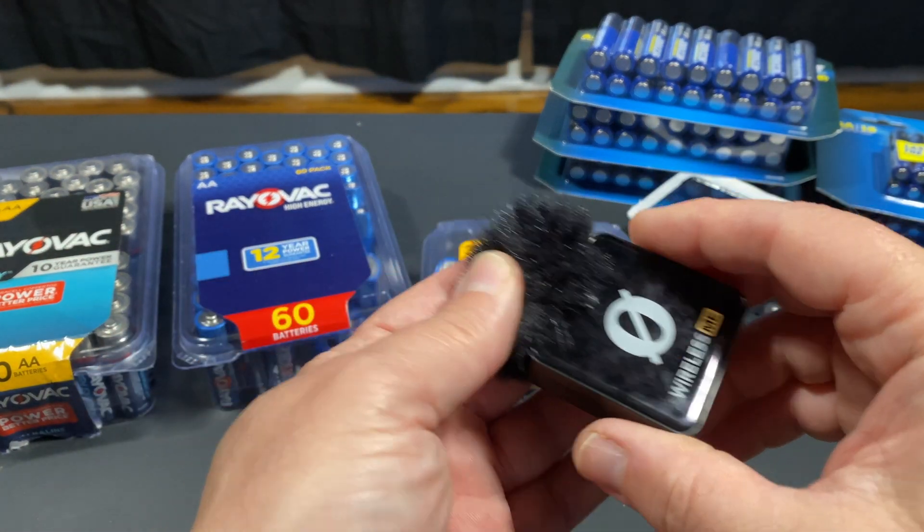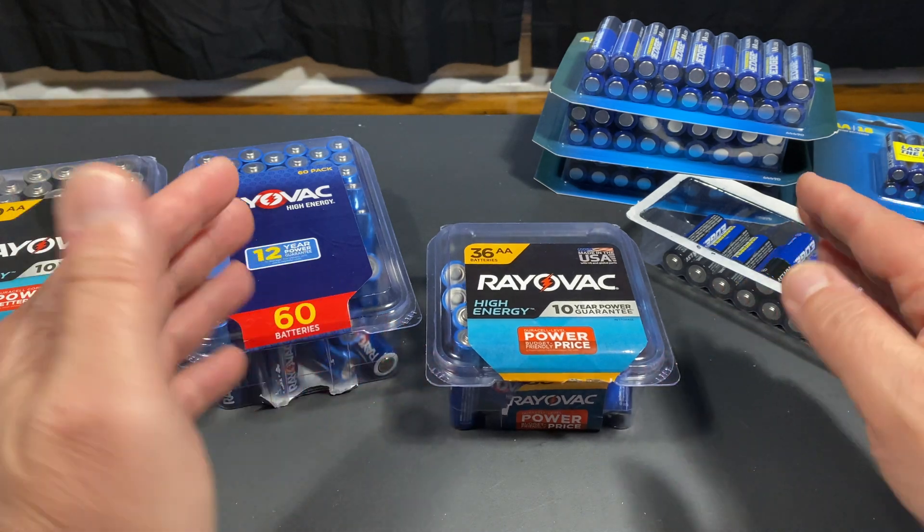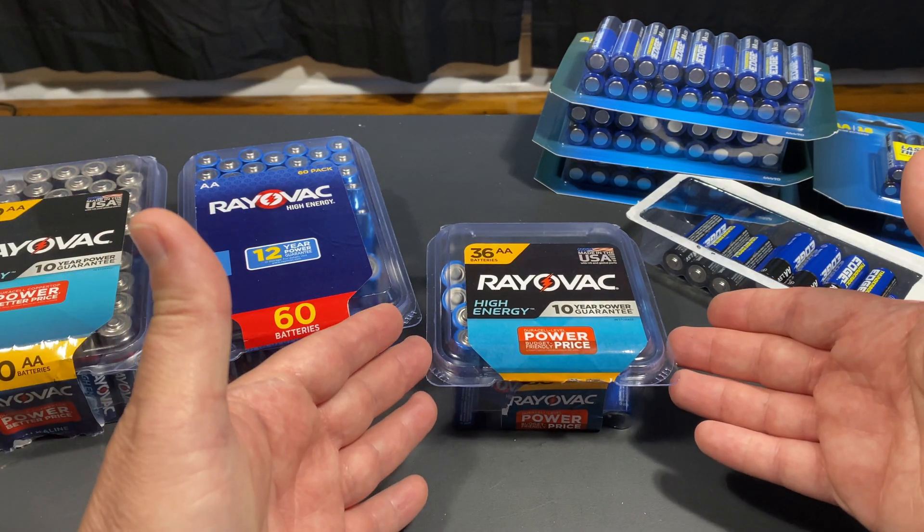Audio is going to be a little off because my microphone batteries ran down, so I'm having to use iPhone audio here. But I want to talk about batteries — something new I figured out.